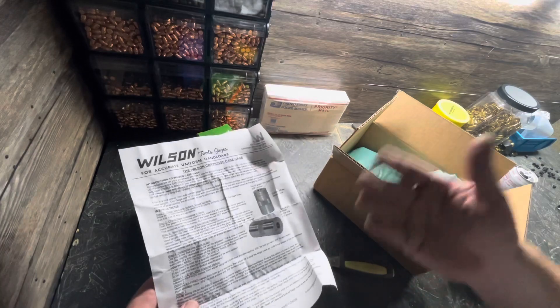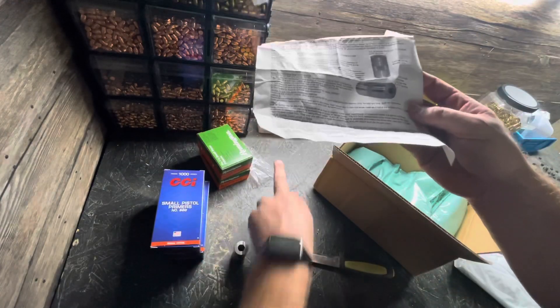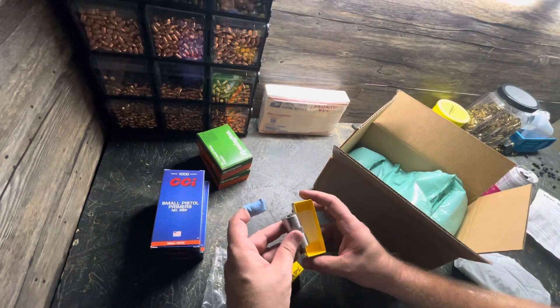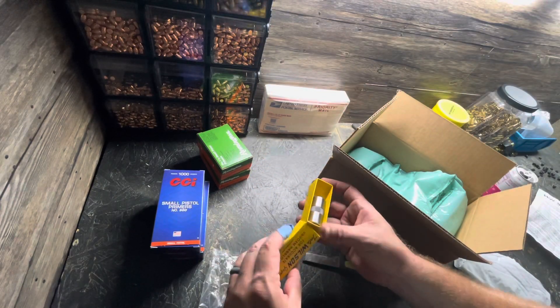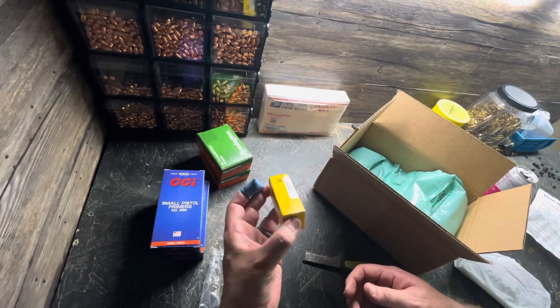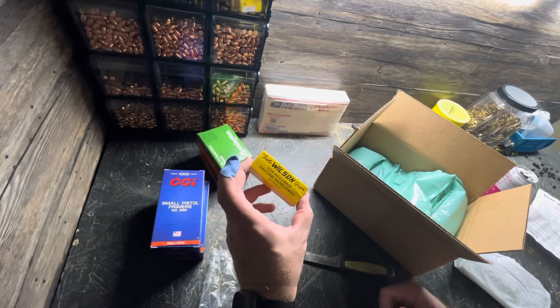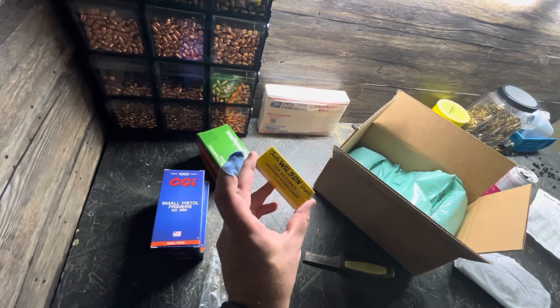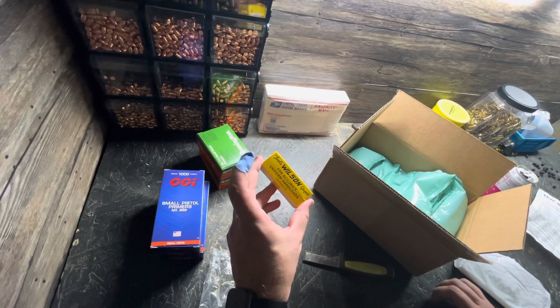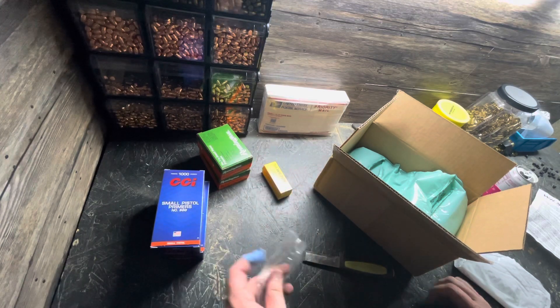So far I've been saving all these manuals. I'm going to have a whole binder full of that kind of stuff. Case gauges — do you save them in the box? I've got all these questions, I just don't know what to do with this stuff. I've got a spot in the cabinet. I'll go through the cabinets and show you how I have them set up, and I'd love some feedback on that — let me know what you think from a workflow perspective.